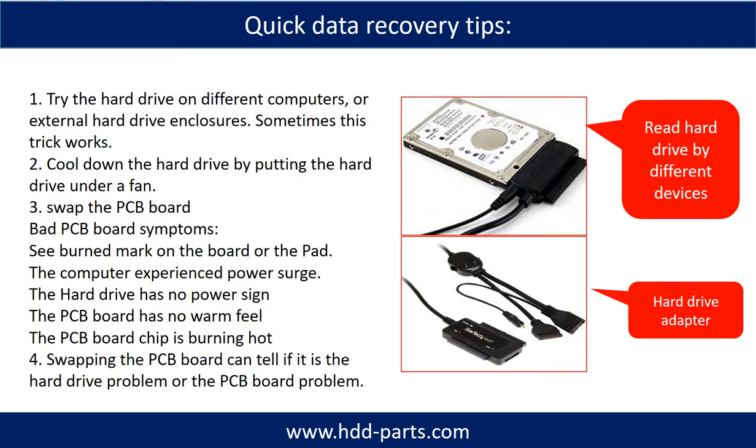There are some simple ways to recover data from a hard drive. One of them is to try reading the hard drive with different devices, like different external hard drive adapters, computers, or enclosures. Because different devices use different ways to read a hard drive, sometimes this trick works.